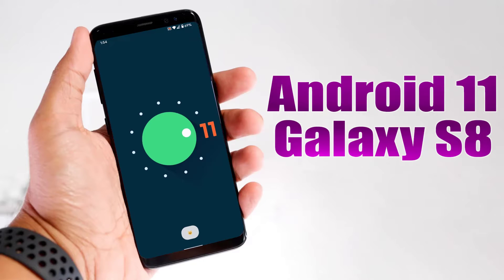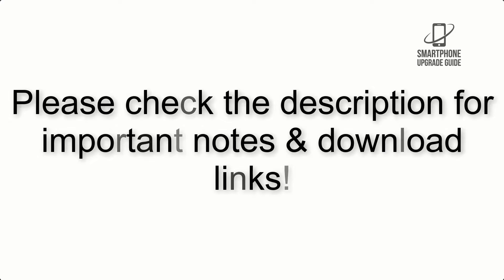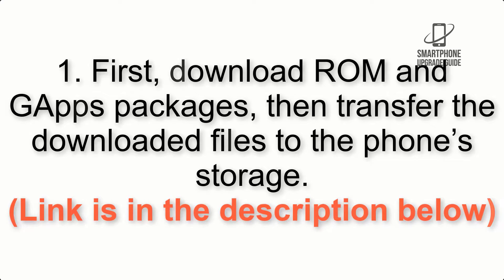Install Android 11 on Galaxy S8 via Lineage OS 18.1. Please check the description for important notes and all the download links. First, download the ROM and GApps packages, then transfer the downloaded files to the phone storage. The link is in the description below.